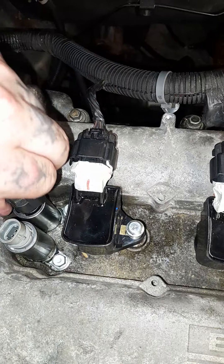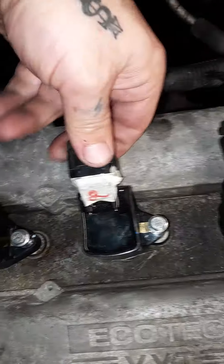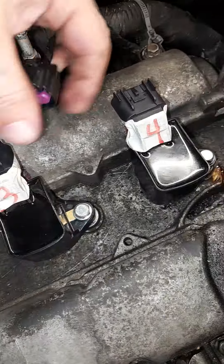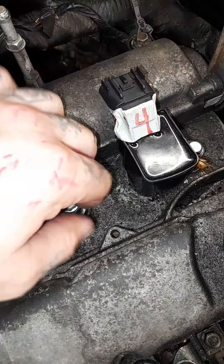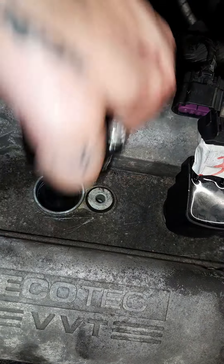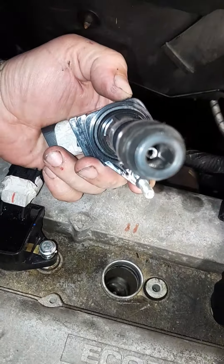We're going to have a little wire party — or anti-wire party if you will — because these all need to be pulled. They wiggle a lot because I've already got them loose. These here are the ignition coils — they're coil-over-plug, COP ignition coils.